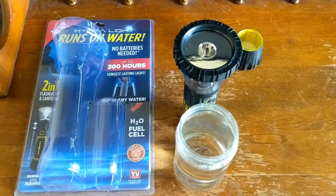This is a review of the HydroLite, and it's one of those as-seen-on-TV things. I was at Walmart and looked down at one of the shelves and they had this HydroLite. It says that this flashlight will run up to 300 hours on one dip.